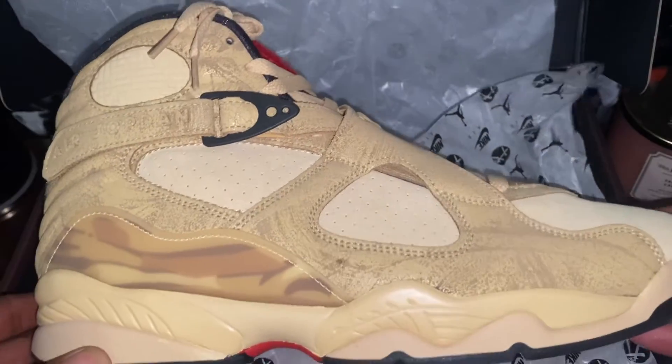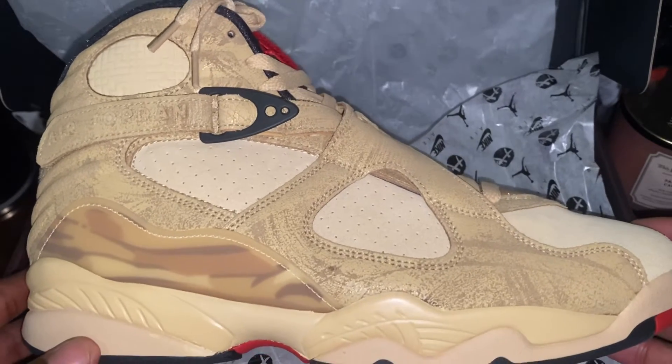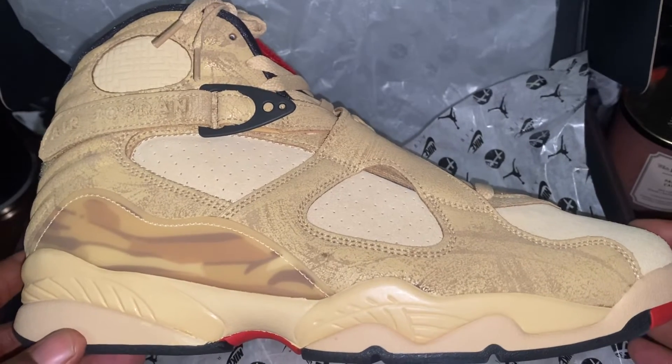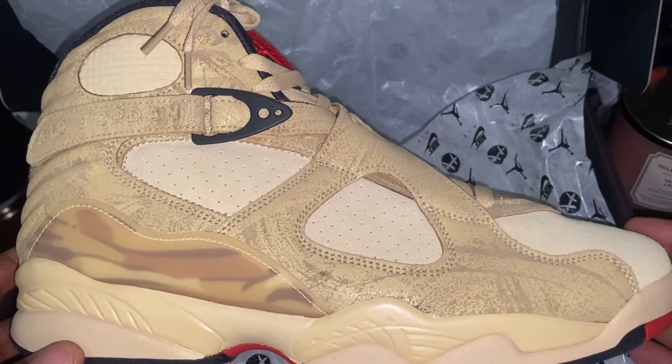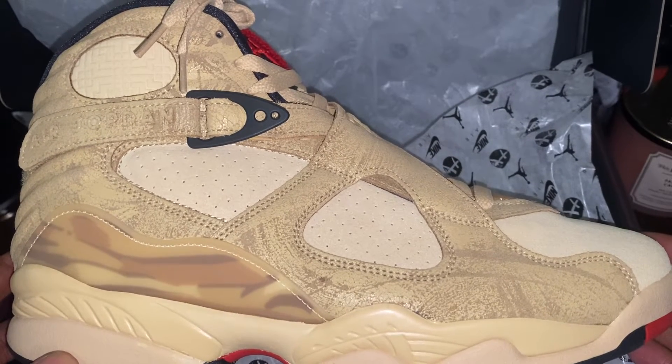Look at these joints man, these are fire. These are for the personal — they're not for sale. So please don't email me, don't DM me, don't IM me, don't do nothing brother, because these are not for sale — unless you make me an offer I just can't resist.